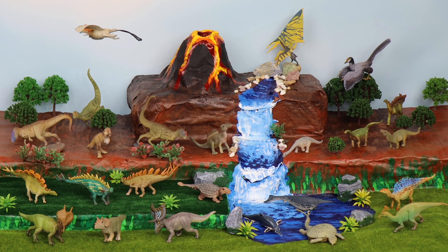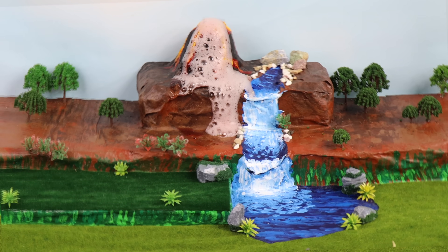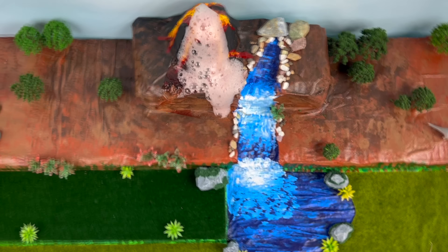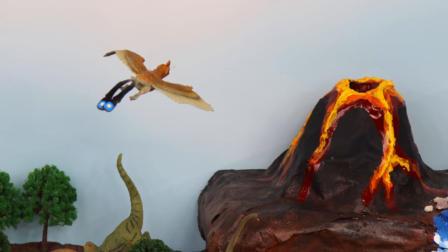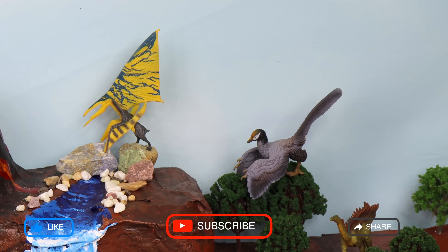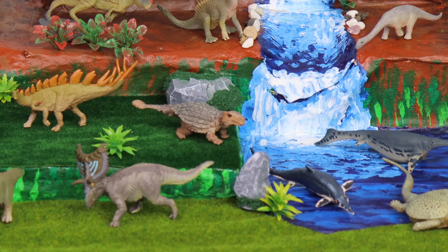Enjoy this nice day, dinosaurs! Oh no! Never mind! Run! The volcano is erupting! Look at all that lava flowing! I hope you loved building this mini dinosaur diorama with me. Like, subscribe, and share this video for more great fun from Tutor Tots! Be sure to check out our awesome books on Amazon! Till next time, bye!